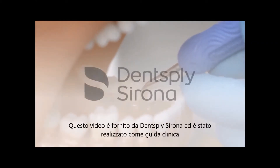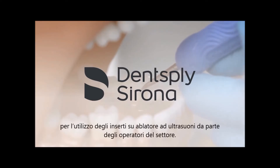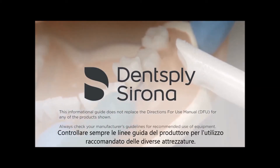This video is provided by Dentsupply Sirona and is to be utilized as a guide to enhance the clinician's use with ultrasonic instrumentation. This informational guide does not replace the Directions for Use Manual or DFU for any products shown. Always check your manufacturer's guidelines for recommended use of equipment.